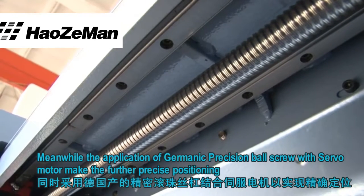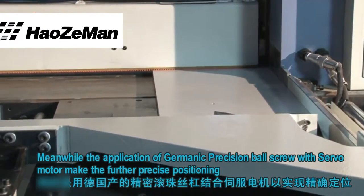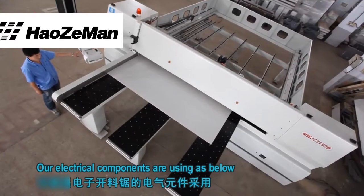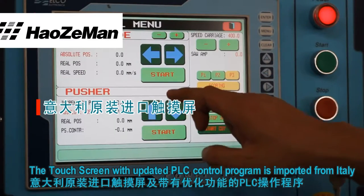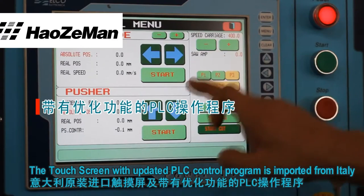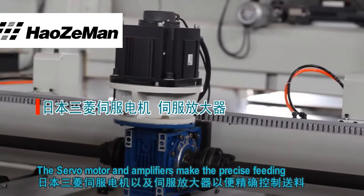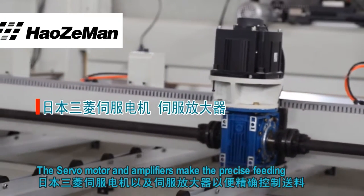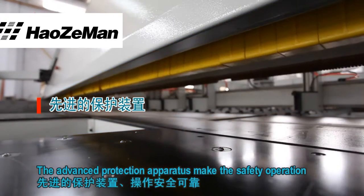Meanwhile, the application of Germanic precision ball screw with servo motor makes further precise positioning. Our electrical components are as below: the touch screen with updated PLC control program is imported from Italy. The servo motor and amplifiers make the precise fitting. The advanced protection operators make the safety operation.